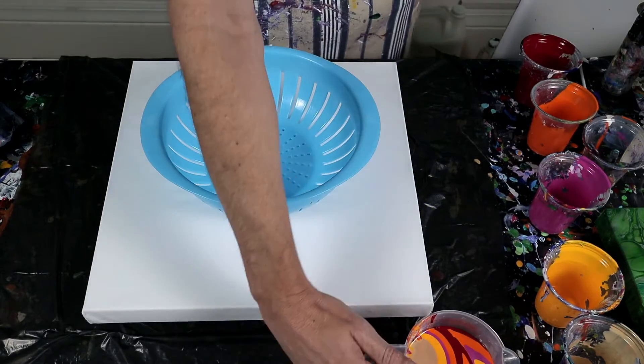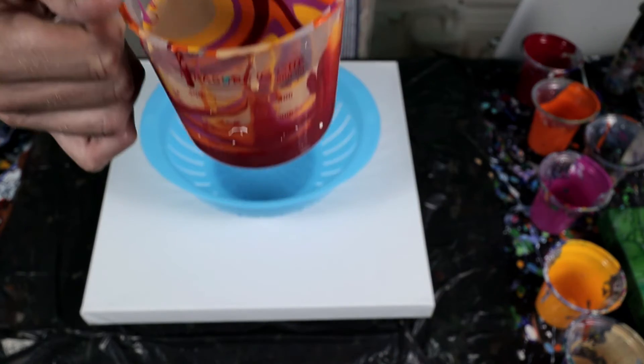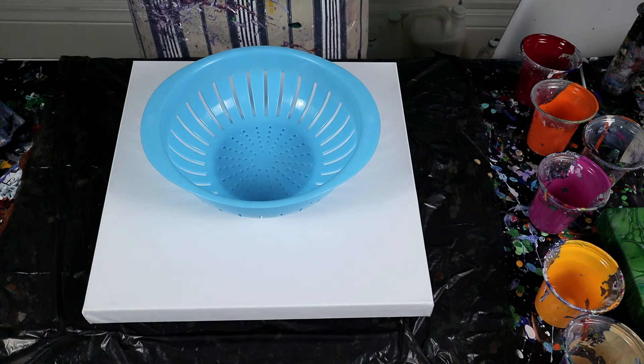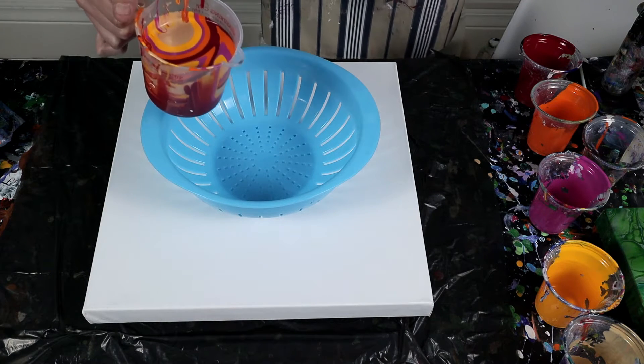Sorry about that — the battery pack ran out so I had to change the batteries. I've filled up the jug with the alternating layers of these paints and now I'm pretty much just going to pour it over the colander and see how it goes.